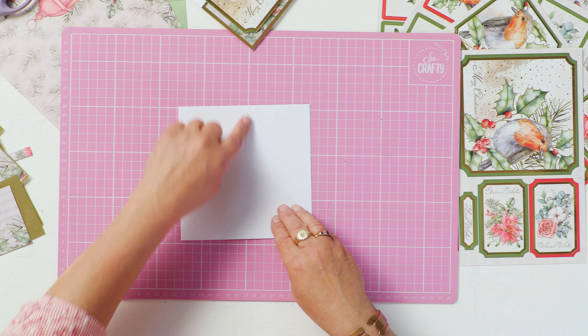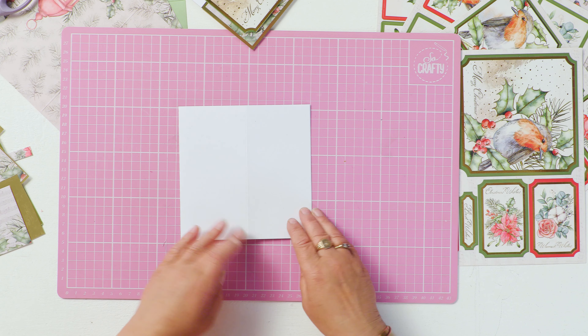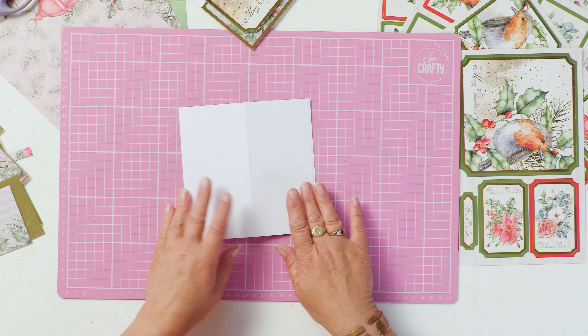Take a square card blank, any size you like, and make a fold in the centre of the front so that it can fold up like this.